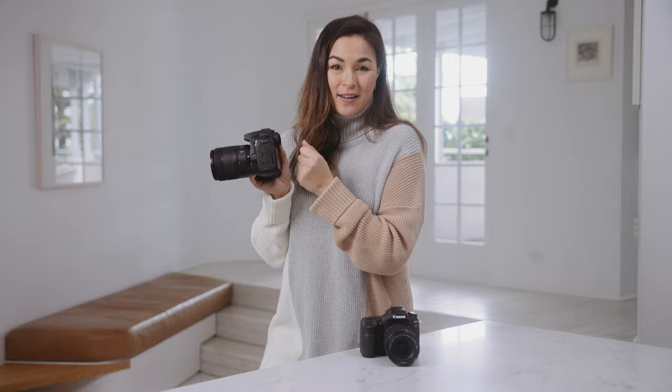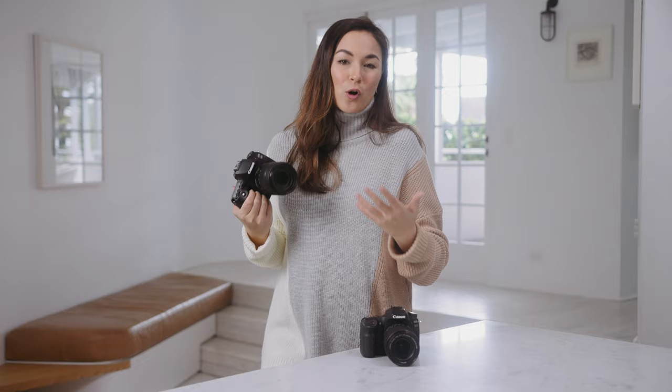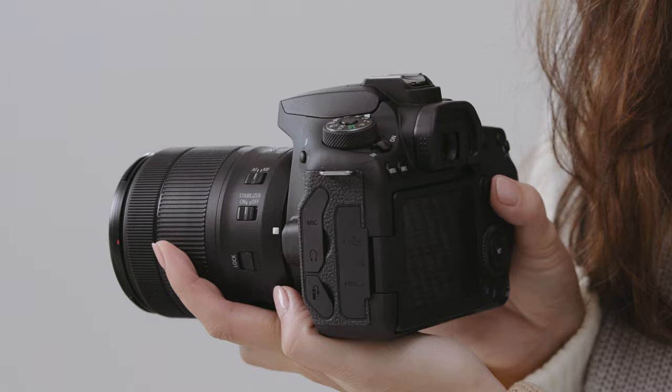In my time as a photographer I've used a variety of different cameras, and I have to say that the optical viewfinder on these DSLR cameras still wins my heart. When you look through the optical viewfinder you are literally seeing straight out of the lens. This gives you a very clear, sharp, and authentic view of the scene without the risk of a delay or blurring which you sometimes experience with a digital viewfinder.